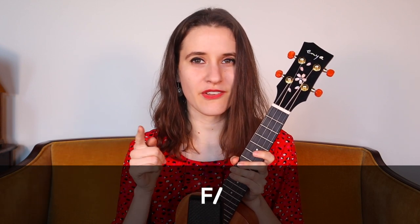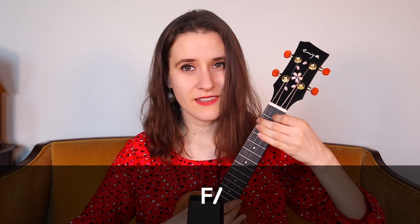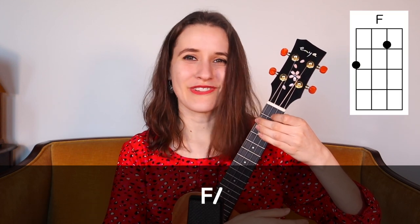For our strumming patterns, if you see a slash next to the chord, that means we'll just strum one time on that chord and hold. So if you see it on F, it will sound like this — just one strum.